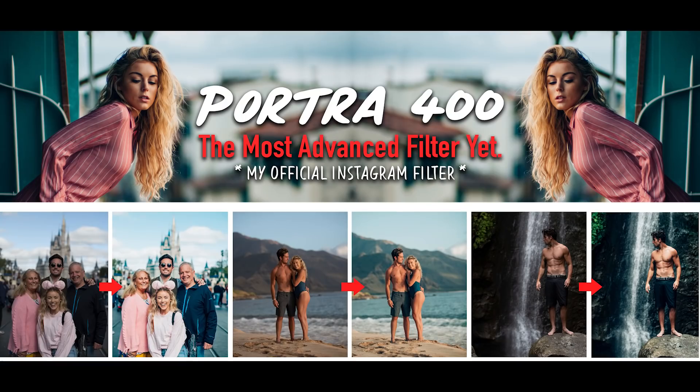Without further ado, let's move into the first preset, which is actually my favorite. It's called Portra 400 and it's based off my favorite film in the world, Portra 400. You've seen me use this preset on almost every single photo on my Instagram for the last three months. The idea behind this preset was simple: a Portra 400 film look that, when applied to any photo, will make it look incredible.